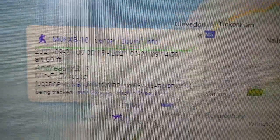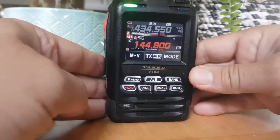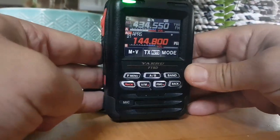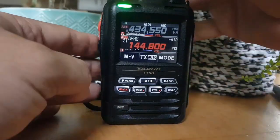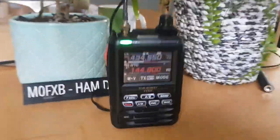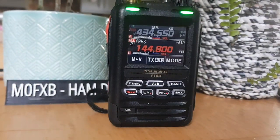73, hope you find this useful. If you're outside, if you're out and about on a hill, you're going to get all these messages. But if you're inside the house it's better to use an external antenna, which I connected to my collinear. 73, Yaesu FT5D APRS setup - all the best, bye for now.